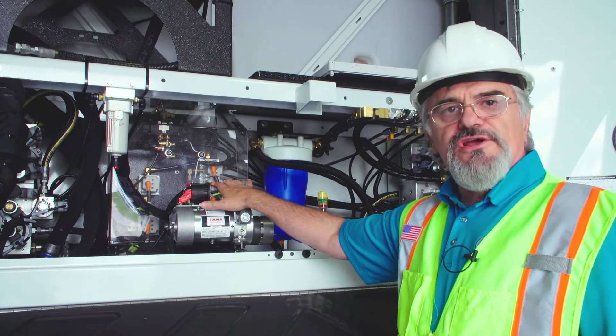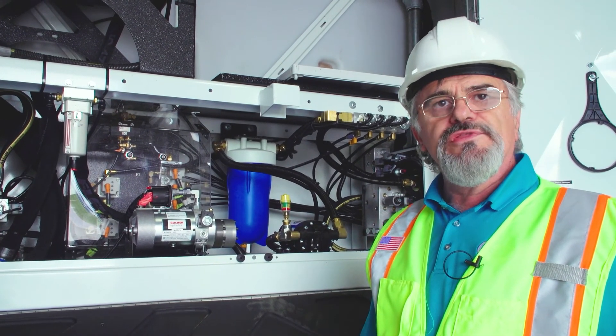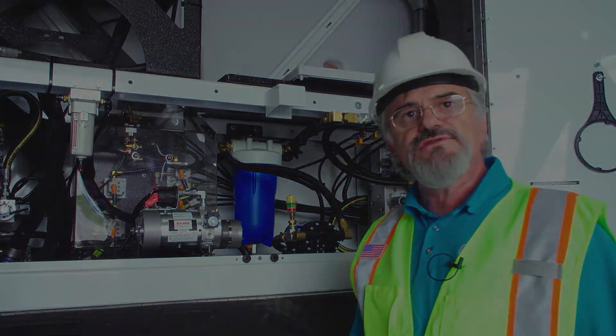We will go to the board for a closer look and explanation of the electrical and hydraulic systems.